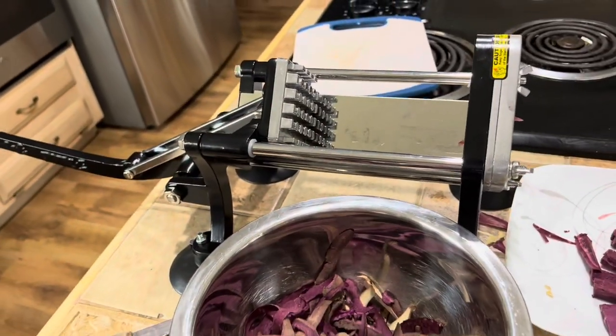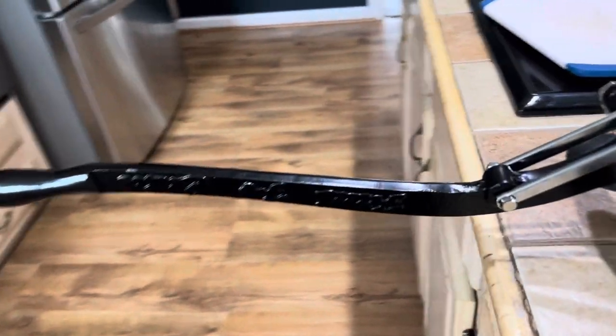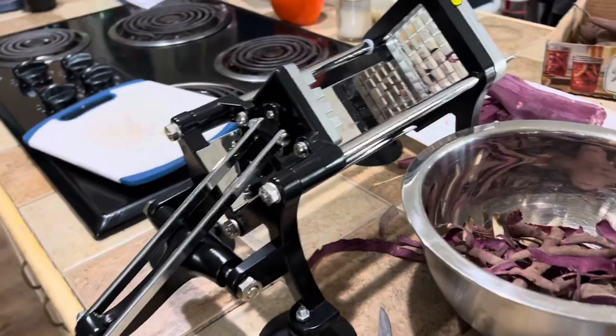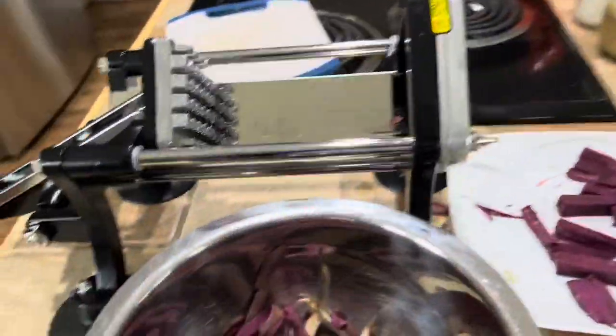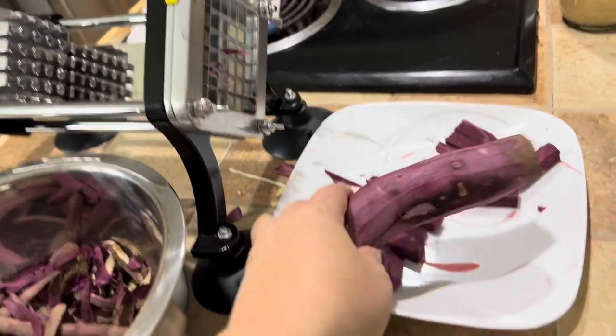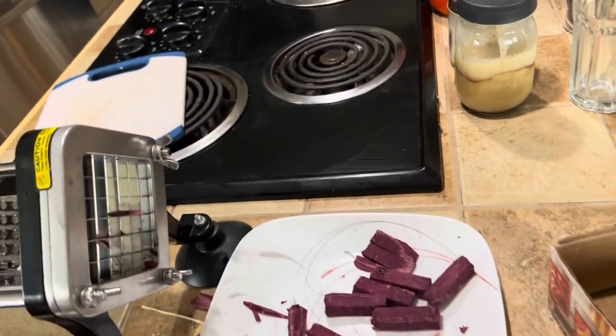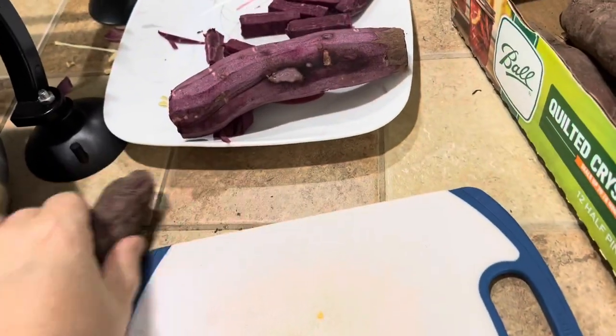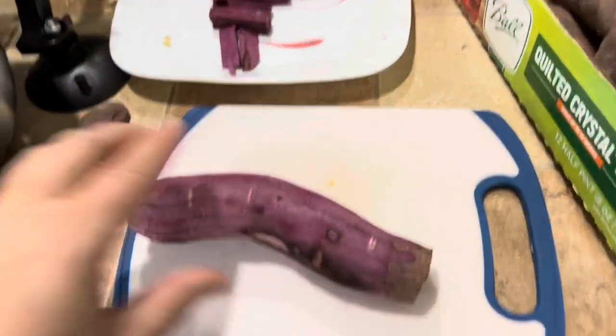We have an amazing commercial grade sweet potato fry maker. This was purchased as a Christmas gift for myself from Layman's Hardware, so you can look them up there. What I'm doing is I'm peeling them, washing them, and then just cutting them to the size that I want. I really should be using my tripod for this and I'm not, so my bad.